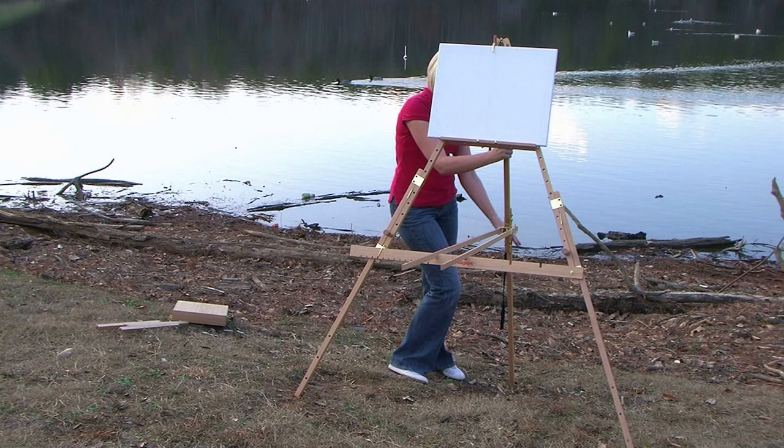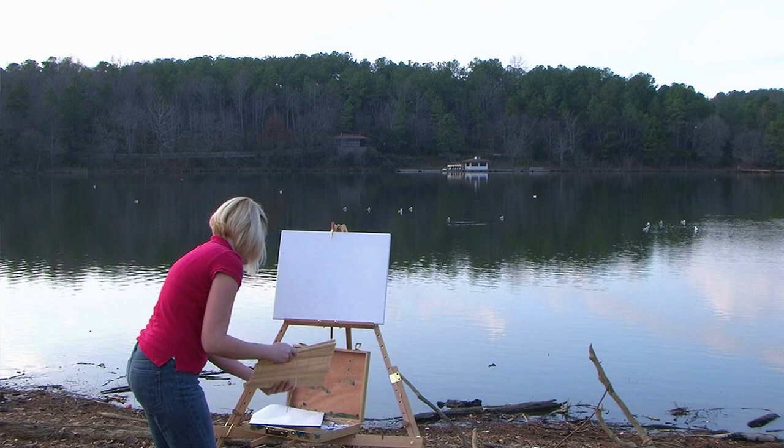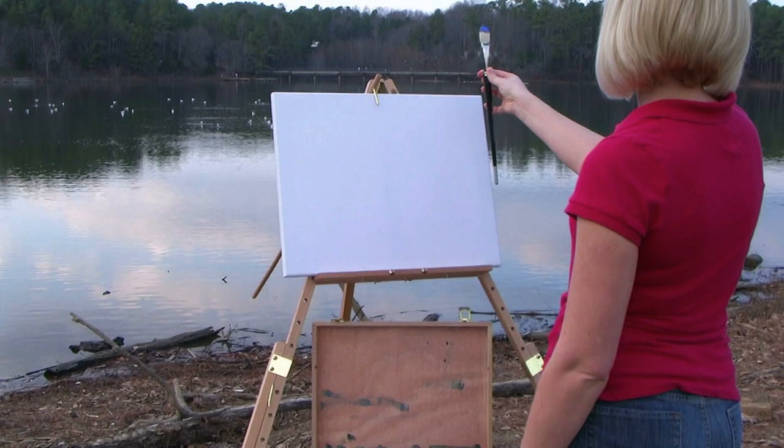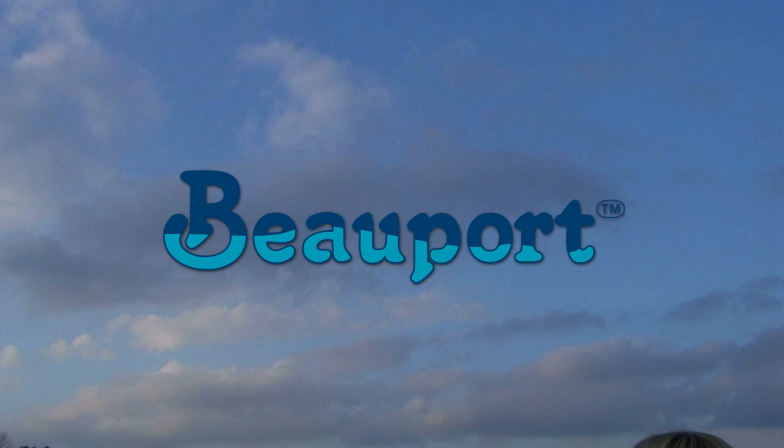By leveling the dual support bars on the back of the easel, the Beauport can easily support your paint box along with other supplies. Now that you have your easel set up and ready to go, the rest is up to your imagination. We'll see you next time.